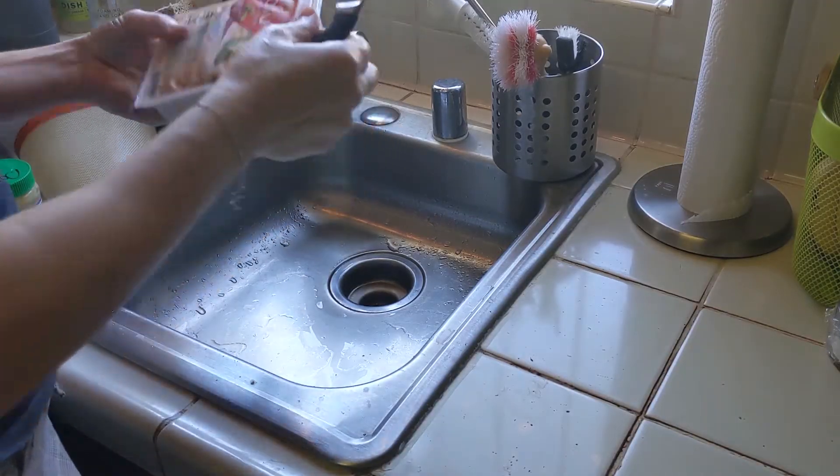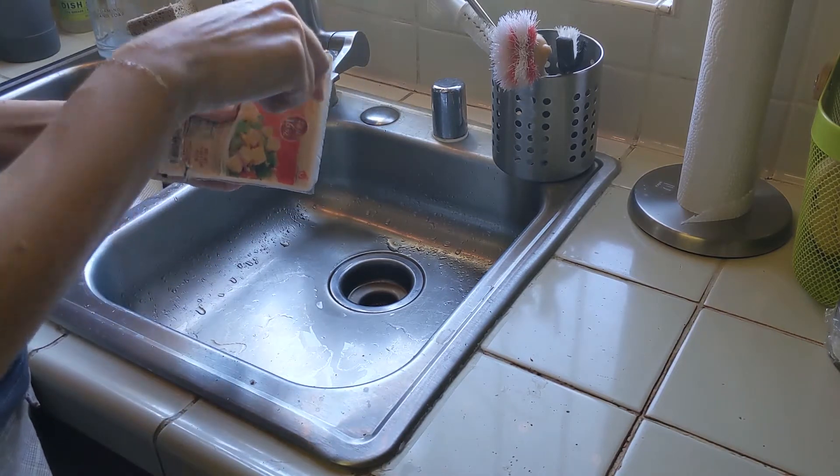First thing about doing anything tofu-based is you need to drain the tofu. Now typically you will see people advise using two plates or two cutting boards lined with paper towels to soak up the water. I have stopped doing that because I find it to be extremely wasteful — you have to constantly change out the paper towels. There's no reason to do that; you can completely drain your tofu without using any paper towels whatsoever, and here's how.